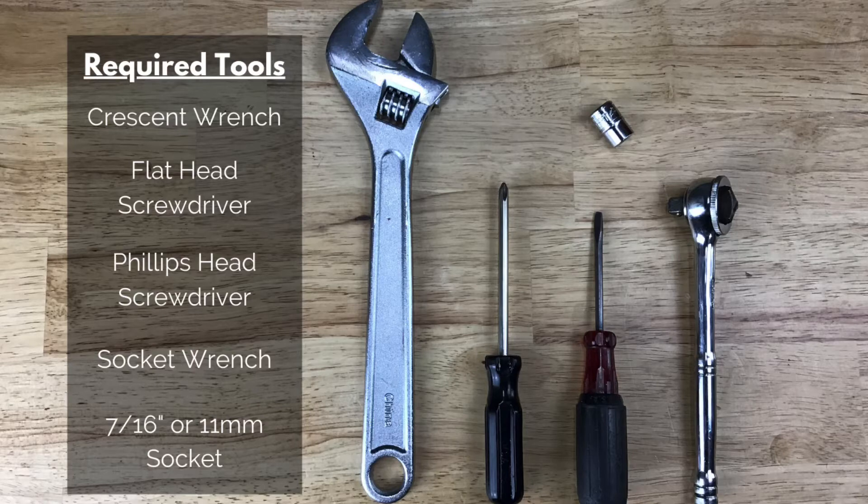The tools needed for this repair are a crescent wrench, flathead screwdriver, a Phillips head screwdriver, and a socket wrench with a 7/16 inch or 11 millimeter socket.